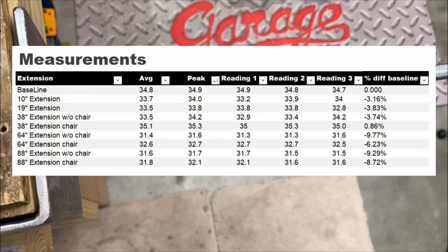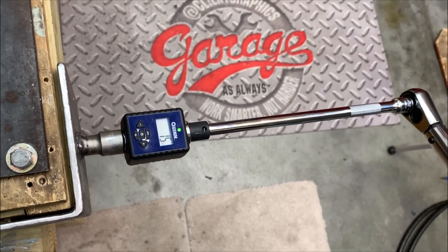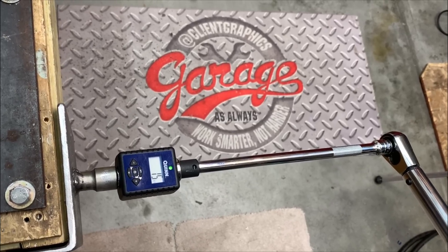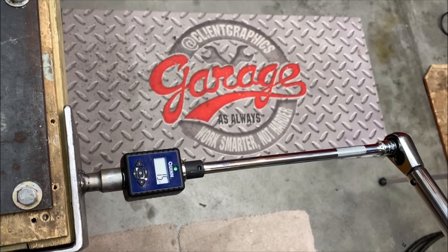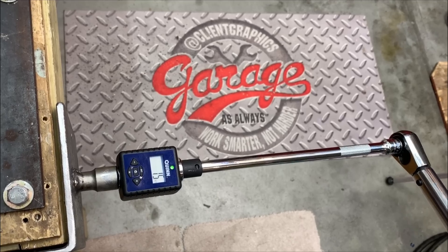Finally, make sure your torque wrench is always properly calibrated. If you liked this video, give it a thumbs up; if not, two thumbs down. Comment below your experiences with using torque wrenches and extensions. As always, work smarter not harder — I'll catch you in the next video.